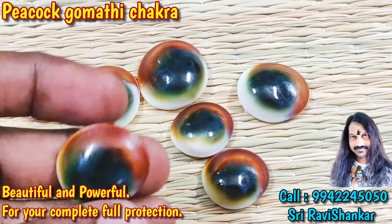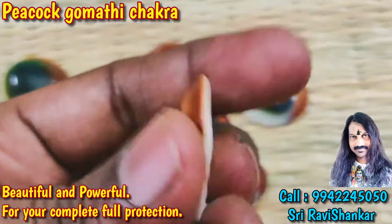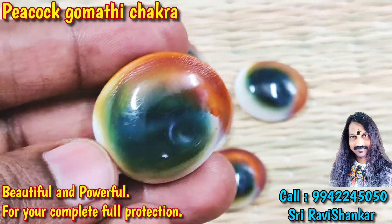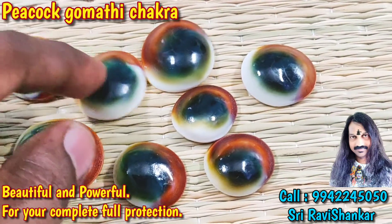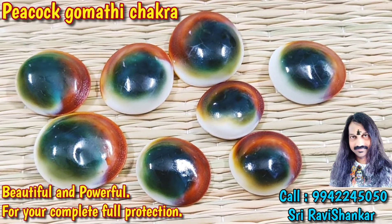Beautiful collection. Peacock Gomada Chakra, the dark color. It is a very rare collection. Om Namah Shivaya.